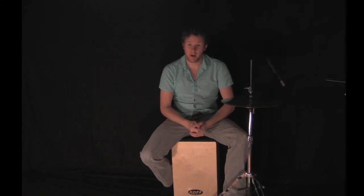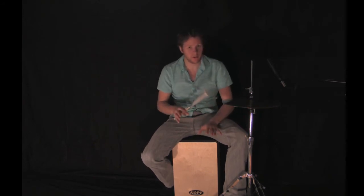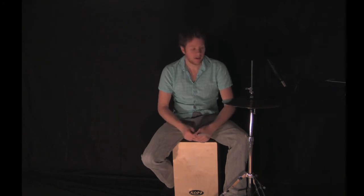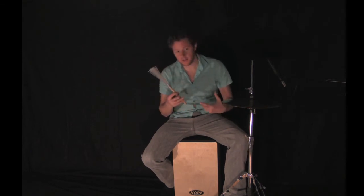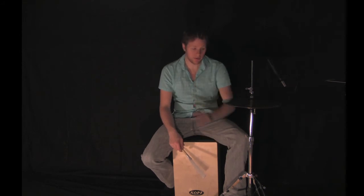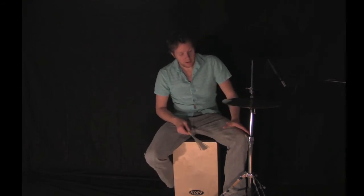It gets a bit monotonous, but if you haven't really used the hi-hat with the cajon before, I definitely would practice this technique. I still practice basic patterns and techniques just to keep myself feeling like I can play a solid groove and stick to a tempo — so it's not a bad thing to do even if you're advanced.